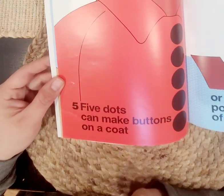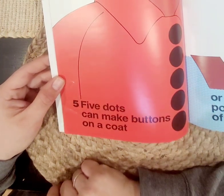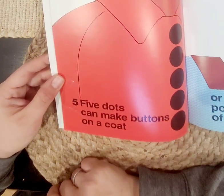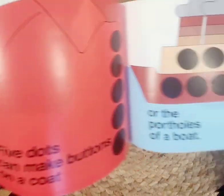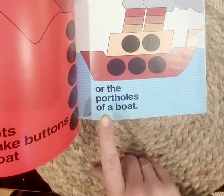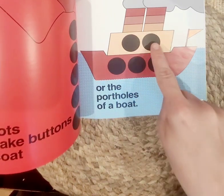Five dots can make buttons on a coat — one, two, three, four, five. Can you button your coat? Yeah, we have to practice. It takes a lot of hard work and practice. Or the portholes on a boat — one, two, three, four, five.